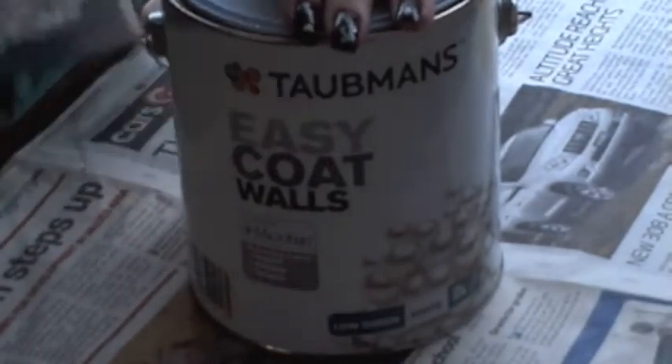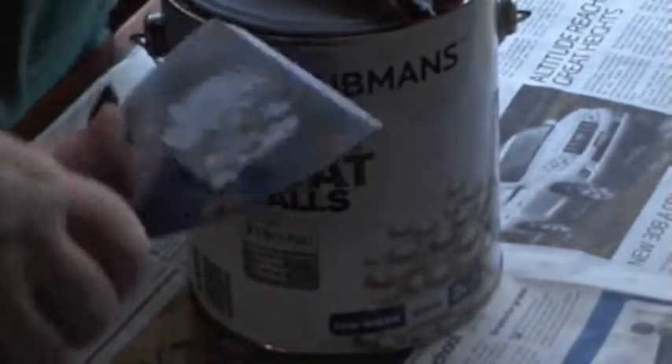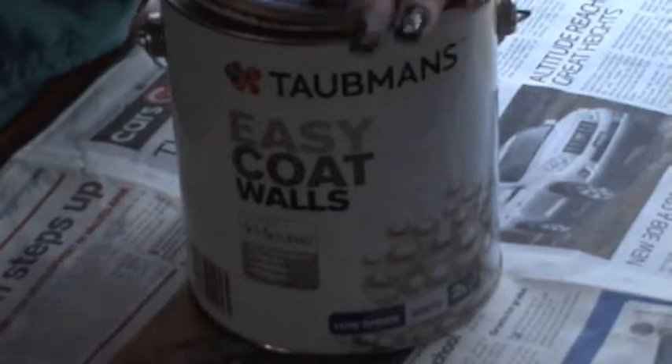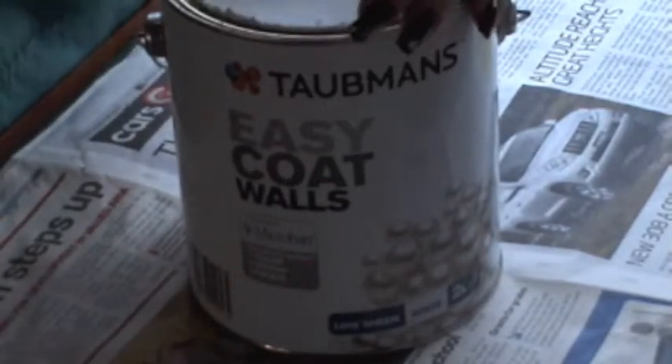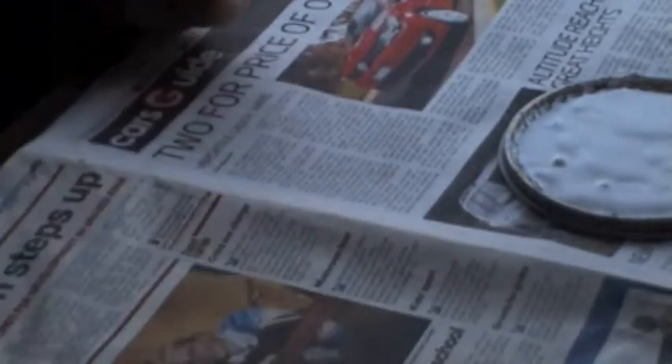Give it a good shake before you open it to mix all the ingredients together, then open that up. I use the back of the lid because I only actually want a little bit, and then I'm less likely to tip the whole tin of white over.